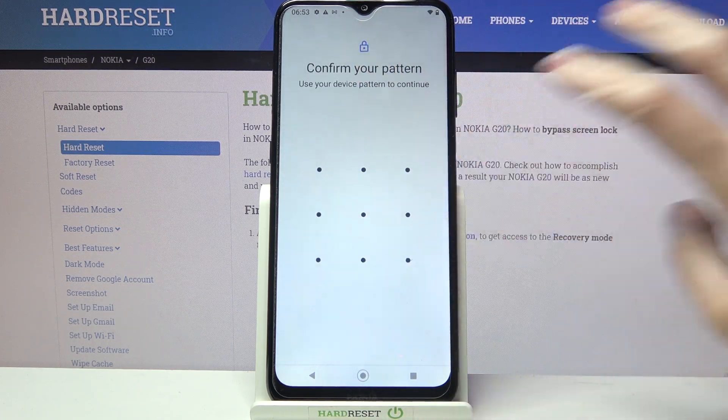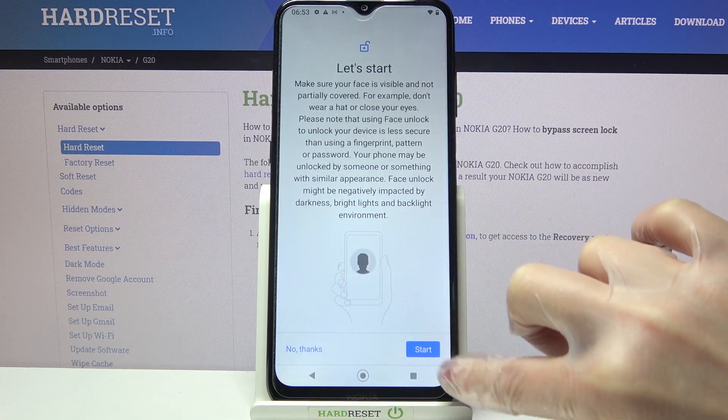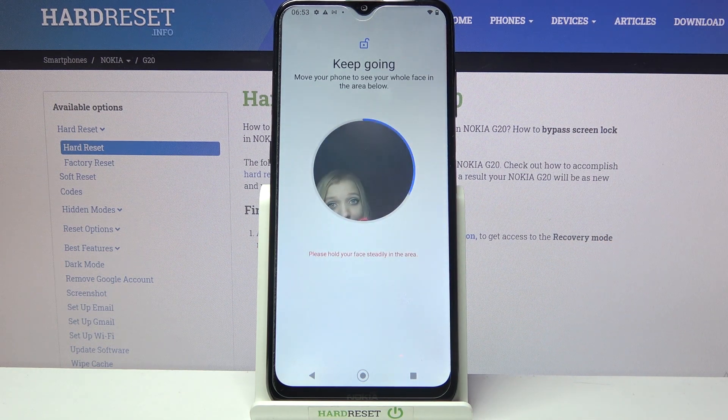Now enter your current login method. Answer the question by clicking on start at the bottom right corner and remember to be still.